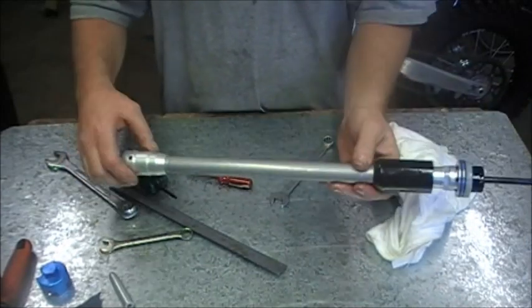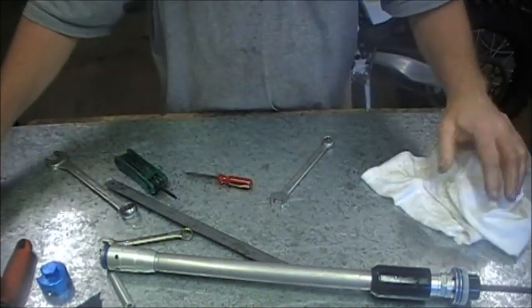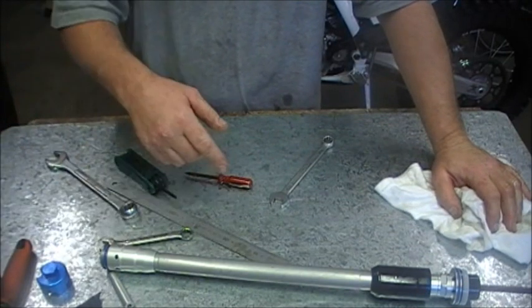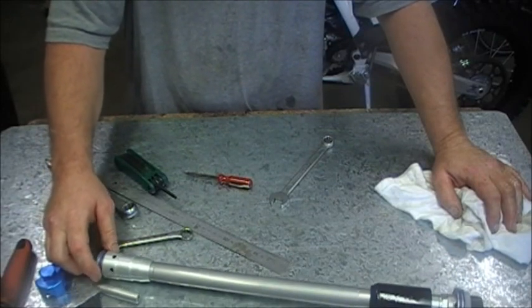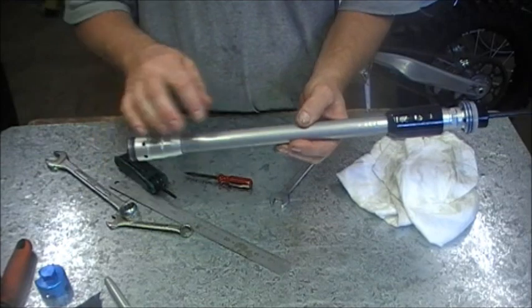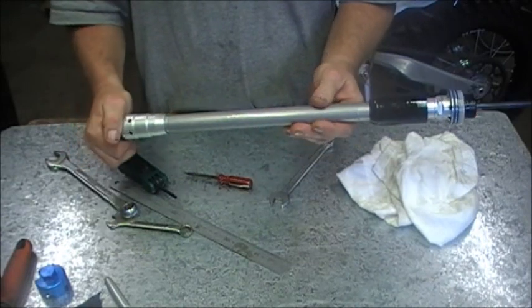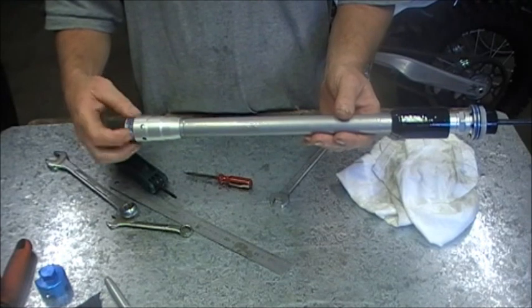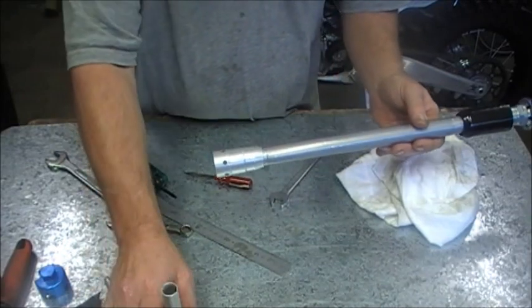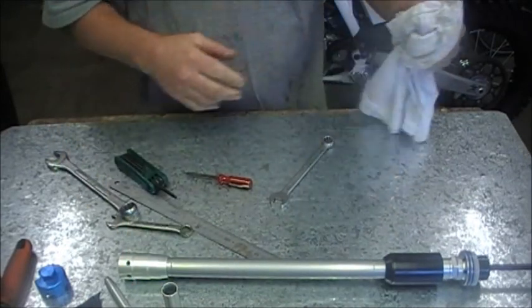Then we just put the fork back together the way we took it apart. I'm not going to show filling with oil and bleeding it, because there are a couple of WP videos that are really good that show a standard procedure and an advanced procedure. I'm going to put them up on this site underneath this video — they also show you taking the fork apart and putting it back together to this point. They don't show taking the bullet apart because they don't need to — they just take it apart, clean it, put it back together. So I suggest watching those to get a good idea of how to bleed them. That's it — that's the installation. Not as complicated as I first thought — in fact, quite a simple fork to take apart, but quite complex in the way it works. Thanks for watching.